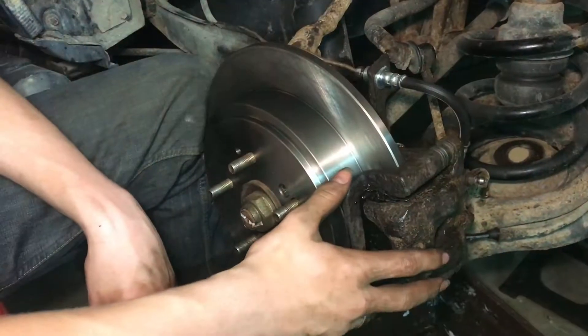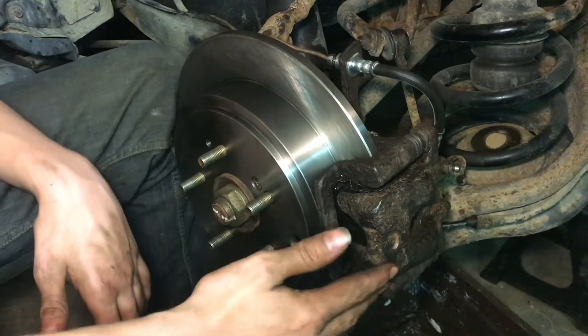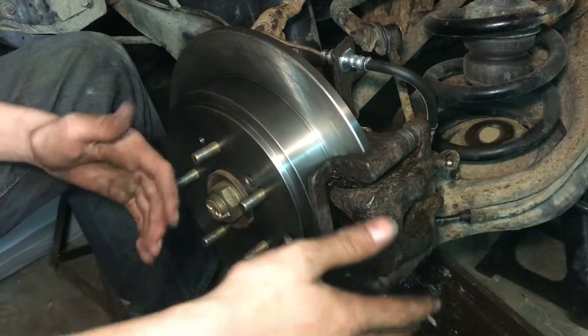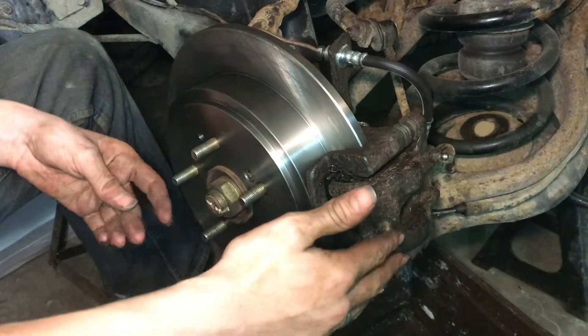Now we can go ahead and bleed the brakes. That's how you do a rebuild kit on a caliper — it was a little more work, but for two dollars and fifty cents I'd say it's worth it. You can get a new caliper for about $35, but two dollars and fifty cents for basically a brand new caliper — I say it's worth it. Everything is functioning properly, it feels great, the brakes are working, it's not going to wear our brake pads down, and our caliper is no longer seized. I hope you found this video useful — if you did, don't forget to like and subscribe and we'll see you next time.